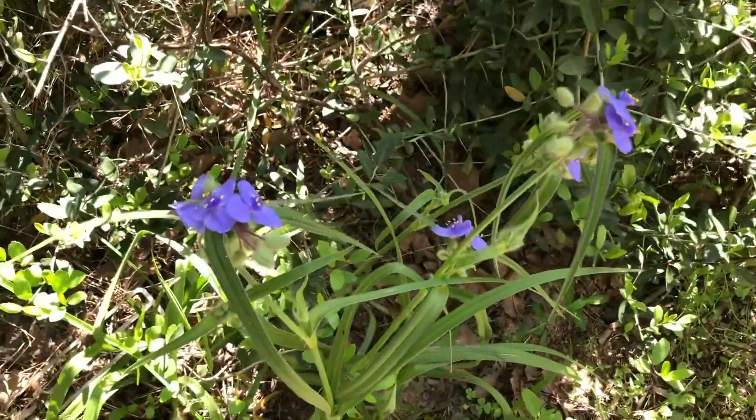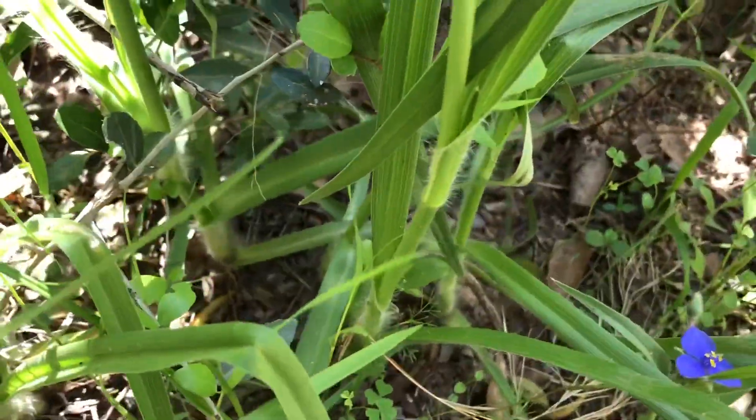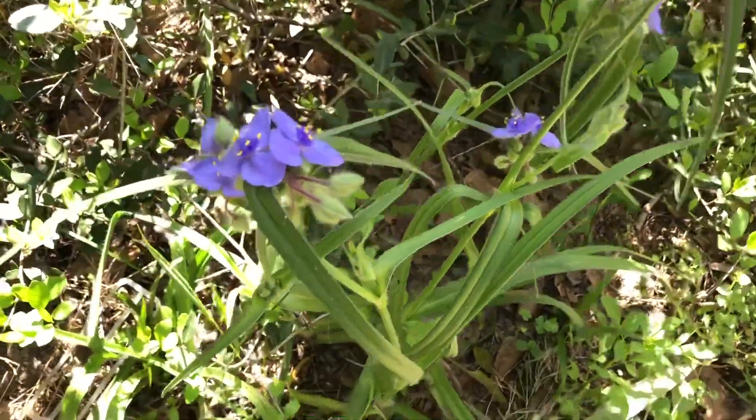Some more of the long-stem spiderwort. The spiderwort has small amounts of vitamins and minerals. On foragingtexas.com, Meriweather says that he prefers to just eat the flowers and the little flower buds because they're more tender — the leaves and the stems are a little tougher.